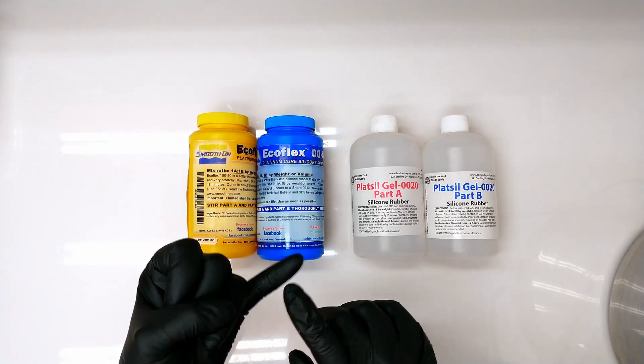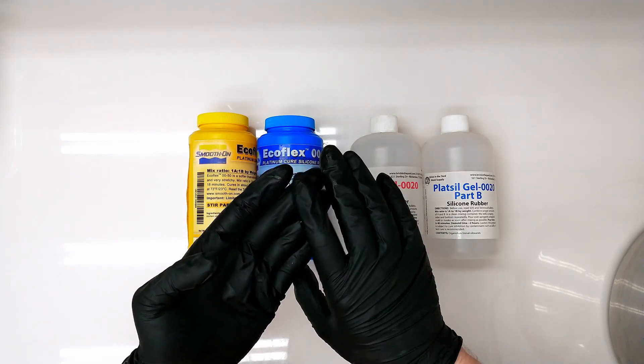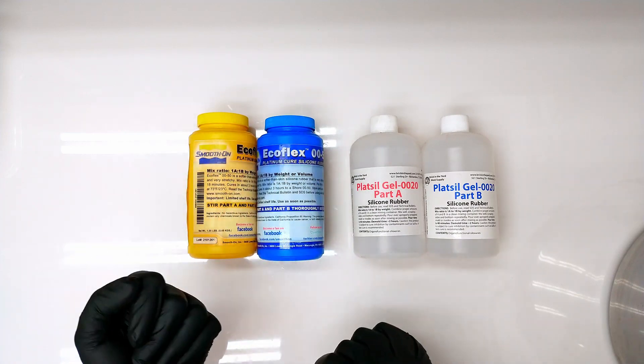In those 18 minutes, we've got to get the silicone mixed, get our pigment in, get it vacuumed, and get it poured. That is the time frame we've got to get all those things done.